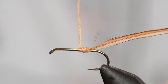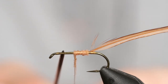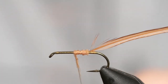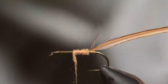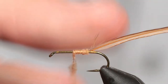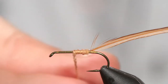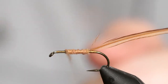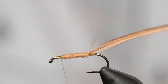Once the dubbing noodle is formed, start wrapping forward with the goal of ending up about one or two eye-lengths back from the hook eye. If you run out of dubbing, just wet your thread, take another wisp, wet your fingers, and use the same motion to add more. It's always better to have not enough dubbing than too much because you can add more pretty easily. Continue moving forward until you're right about where you want to be.